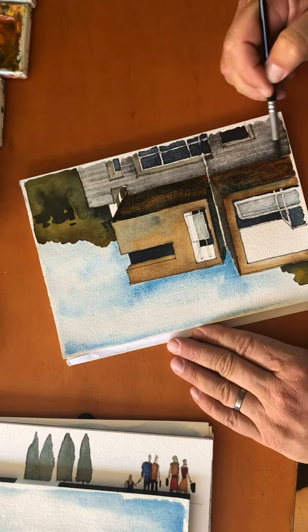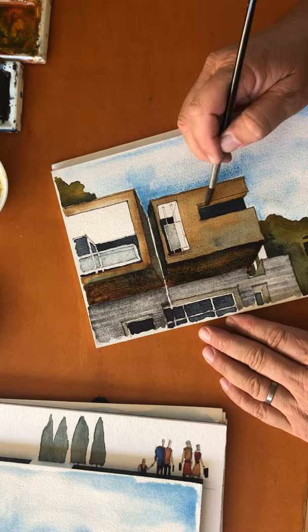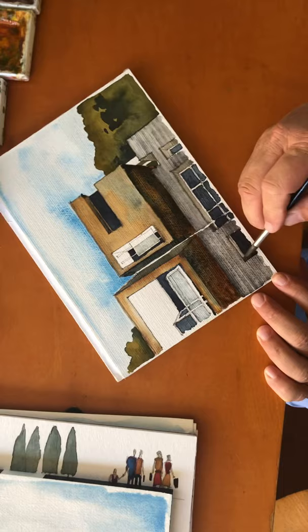We'll see how that's starting to come forward a little bit more. The same thing will be true for these soffits, in the window alcove, and down in here too — in these little window pop-outs.